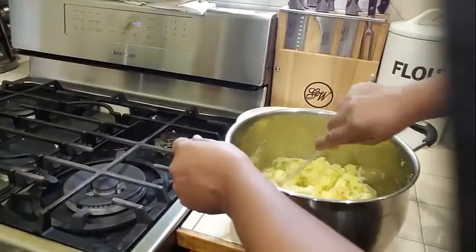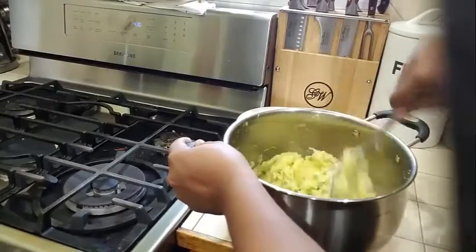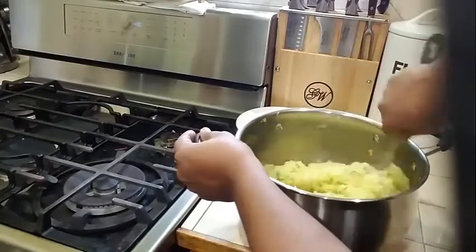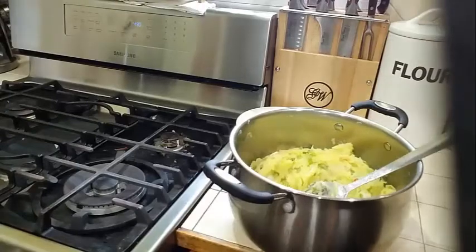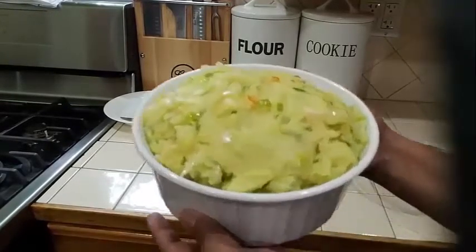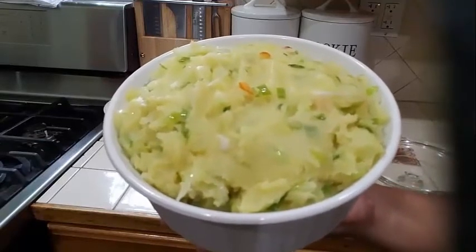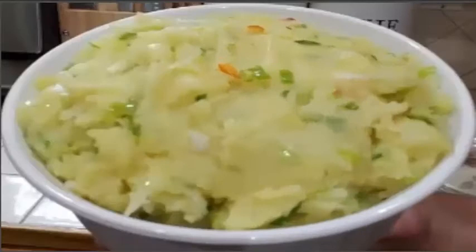Give this a nice toss and mix that garlic up into your potato mash nicely. I'm going to plate it and show you what it looks like. And there you have it — a nice, delicious potato choco. Look how delicious that is. You can have this with roti, you can have this with bake, you can have this with dollar rice, you can have this with anything you like.